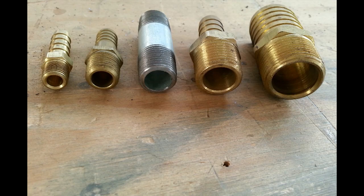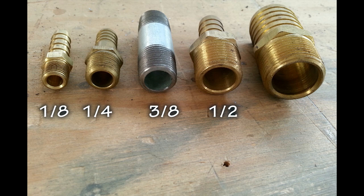Here are the standard sizes for NPT fittings and what the threads actually look like sitting side by side. Starting from the left, we have one-eighth inch, very common in our aircraft; one-quarter inch, also very common; three-eighths inch, not so common but occasionally; and then one-half inch and three-quarter inch.